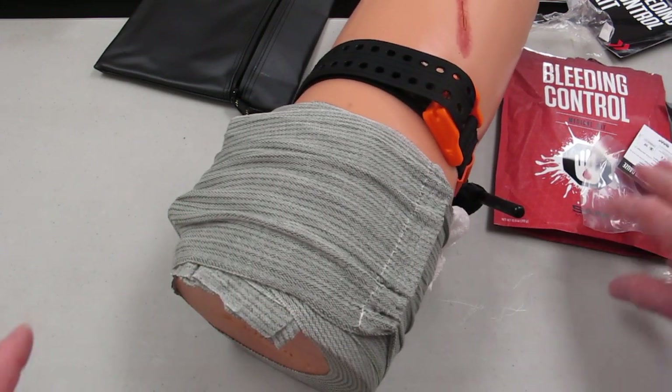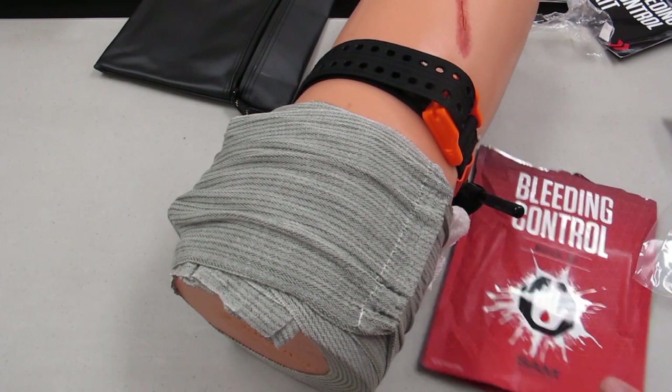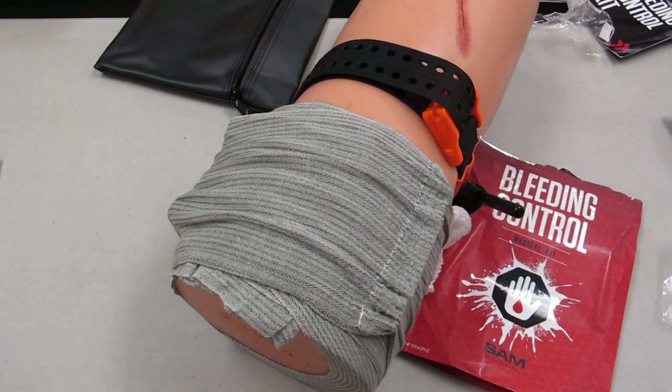We got to experience the SAM Medical Bleeding Control Kit. A couple of things to note: follow your local protocol and don't do anything you're not trained to do. This is an informational video only — it is not a substitute for real-world training. Get first aid, get CPR training, get advanced bleeding control. These are all important classes and training that will help you survive.